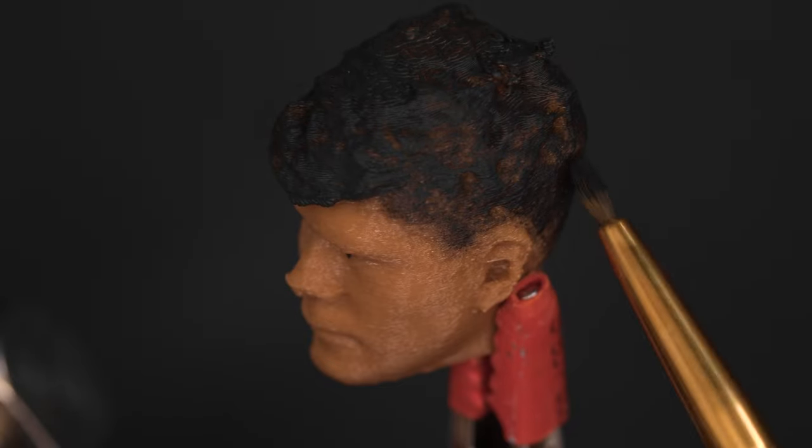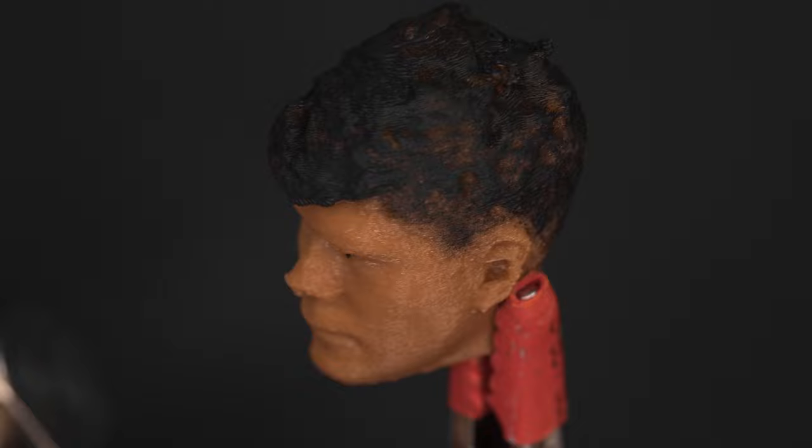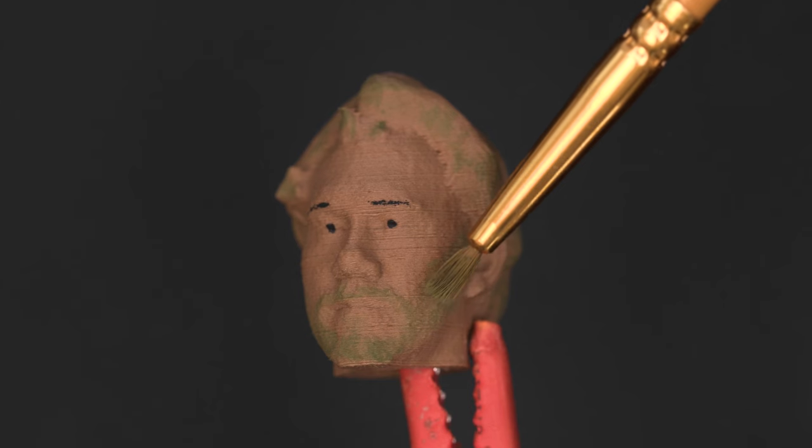To bring out the details you can paint on features using a dry brushing technique with various pigments. A fine pointed brush or toothpick can be used to add small details like eyebrows and pupils. You can also mix different colors to match the character's bodily features.